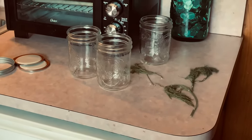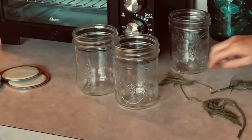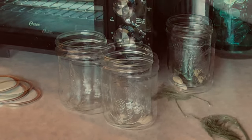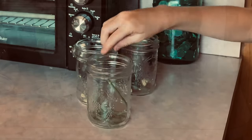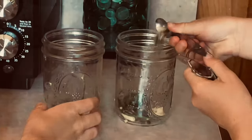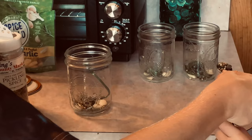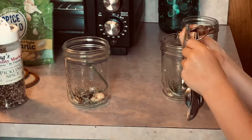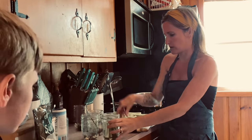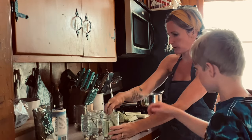I'm gonna have the kids fill the jars for me. Van's gonna go through and put two chunks of garlic in each one — go ahead Van. Then I'm gonna put in all of the pickling spice — we do one teaspoon in each jar.